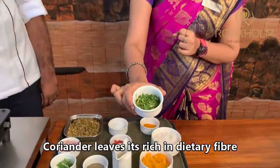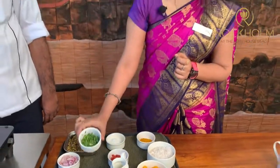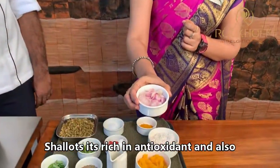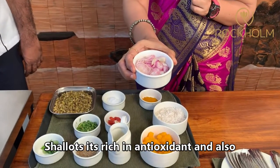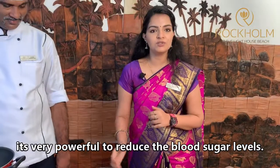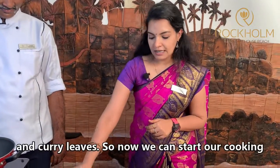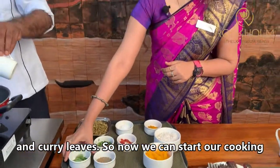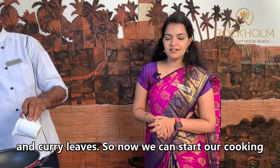Coriander Leaves are rich in Dietary Fiber. Cumin Seed is rich in antioxidants and is very powerful in reducing Blood Sugar levels. And also curry leaves.